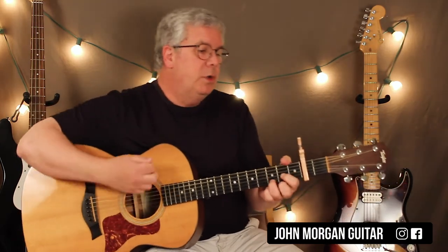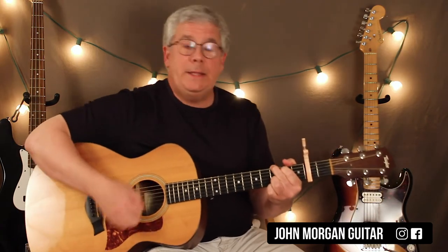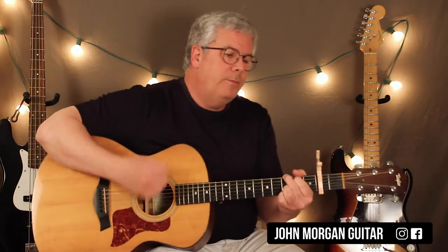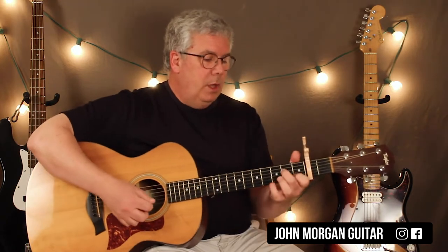The intro is A minor 7 to a D to a G, twice. Then A minor 7 to a D to a G, and then you hit it once and you're out. That's your intro. Capo 2nd fret — that'll put you in his key.